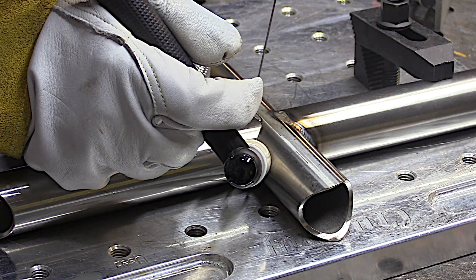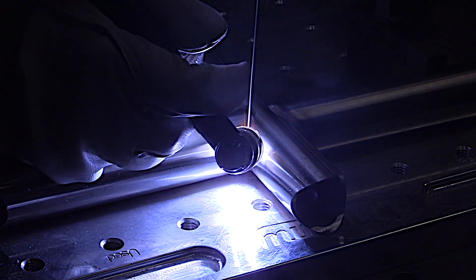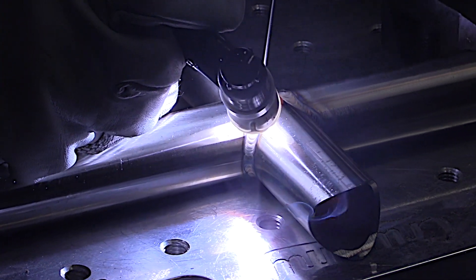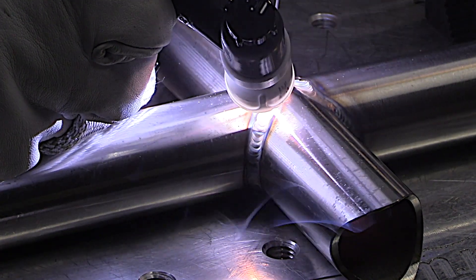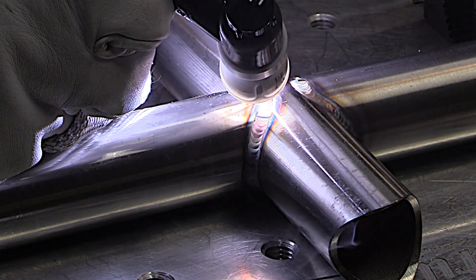Now let's talk about stainless steel a little bit and something called the three-second rule. Because heat can build up with stainless, you need to get your puddle established and get it moving within three seconds — two seconds is even better. If you take too much time getting started, getting your glasses adjusted, getting your helmet adjusted before you ever start adding rod and moving, heat can build up so much that it's hard to outrun it. You're going to get excessive discoloration, you're going to get warping — it's not good.